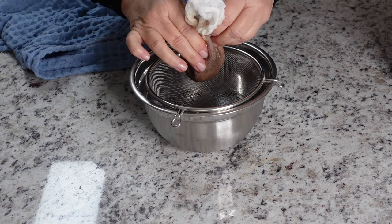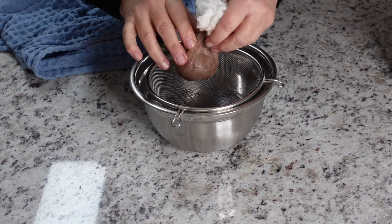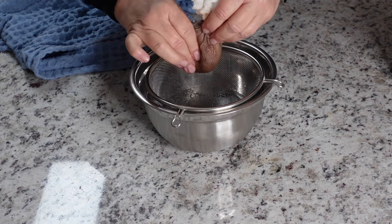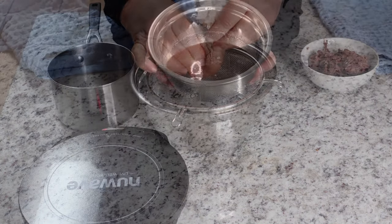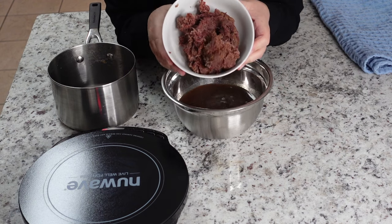Do not throw away the dates. You can use them for cereal bars, for desserts. It's like a paste now that you have inside the cheesecloth — don't throw it out. Here's our liquid, and here's our paste.